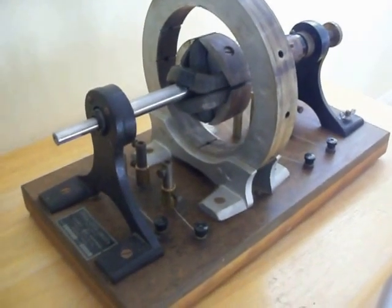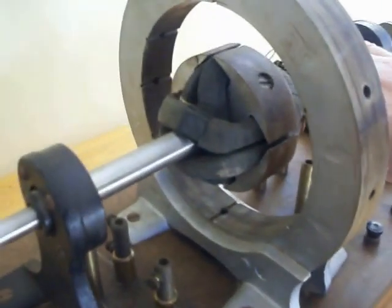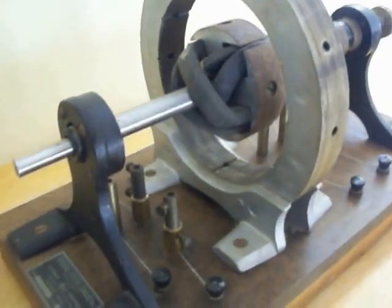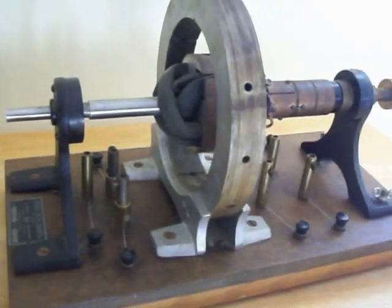This is an early 1900s dynamo machine made to exhibit how electricity can be made using magnets and coils. It was meant to be used as a demonstration for a lab.